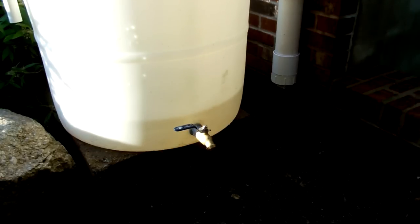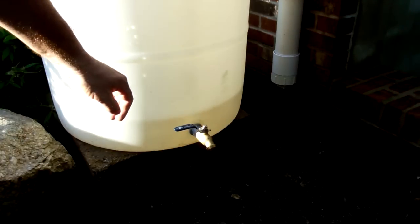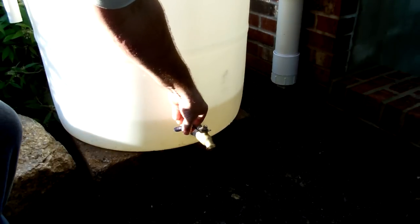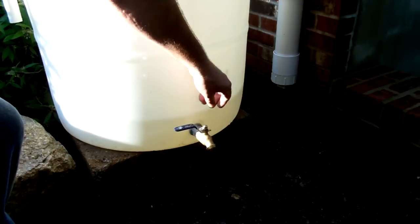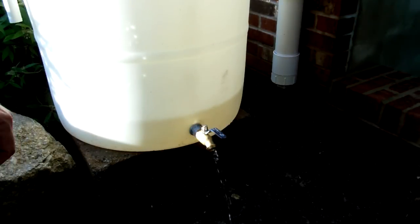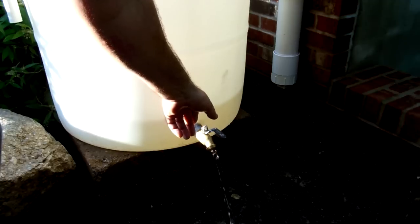No YouTube rain barrel demonstration would be complete without turning the valve on. There's only about four inches of water in here, but just to prove it works — this is a quarter-turn bib, which is really nice. That's not bad pressure; that ought to feed our soaker hose pretty well.